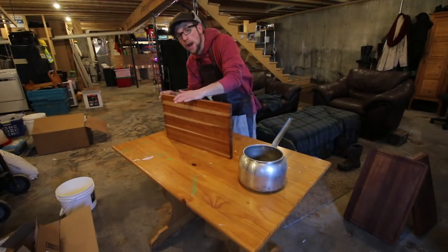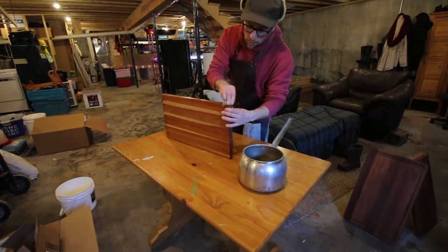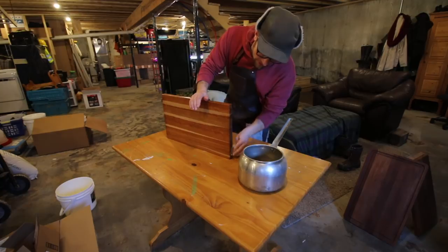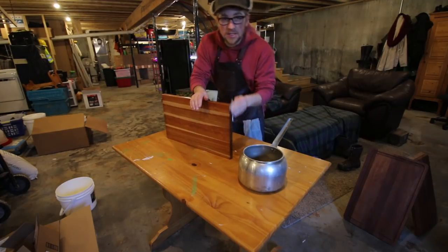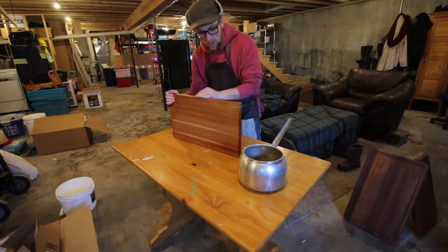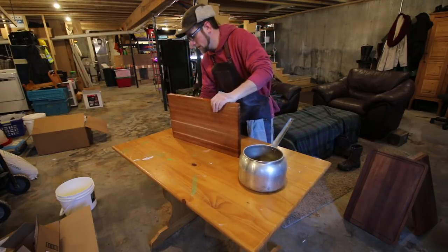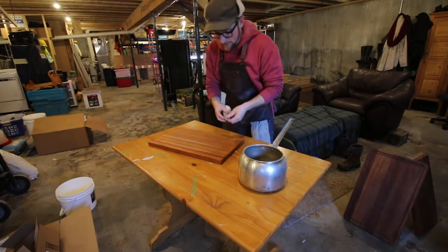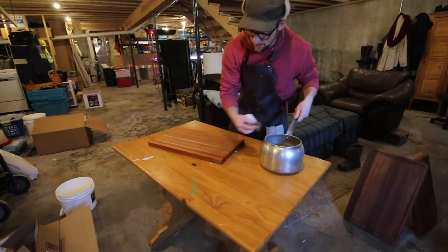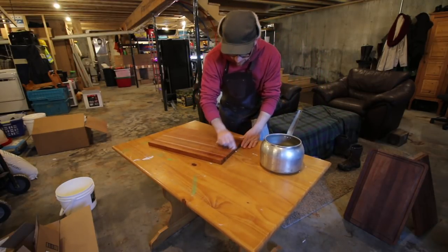The more times we do this, the less we're going to have to, because the wood is going to naturally become impregnated with the oil. Over time you're going to have a natural patina that's beautified your wood, makes it more durable, and just makes it easy to clean. There's already a nice patina on this side from using it, cutting on it, and having the oils from the different foods we cut on it.